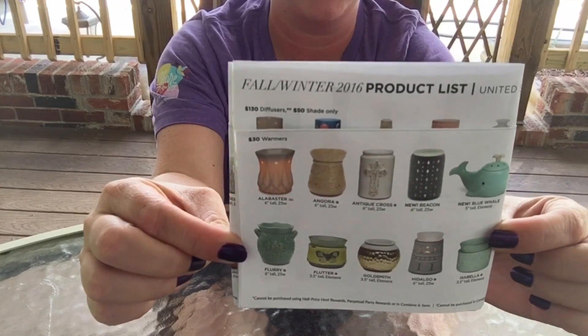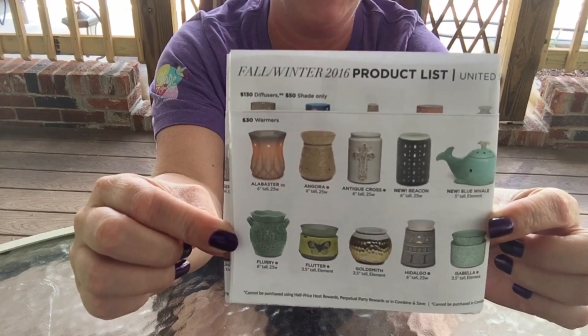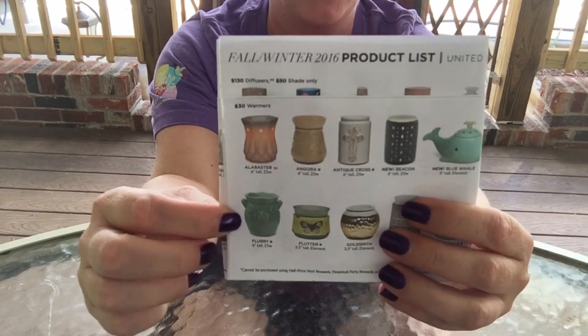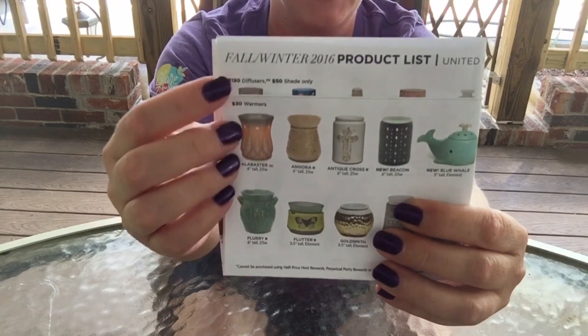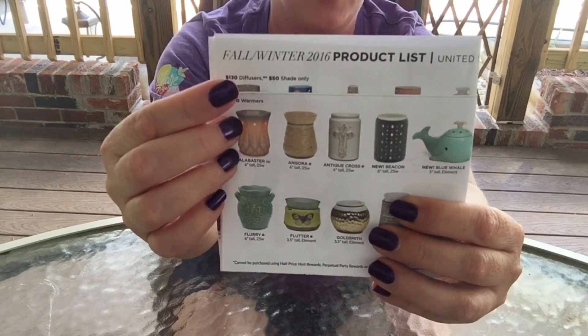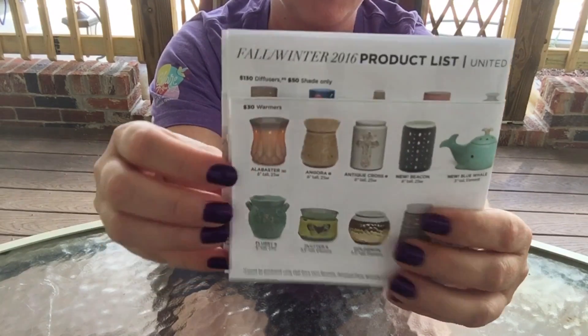Now we have a nice neat little square. It will fit in a 5x5 envelope if you wanted to mail it. We have alabaster showing, all of our $30 warmers are showing, and it says fall and winter 2016 product list. But now what do we do with all of this because it's still kind of floppy and open?